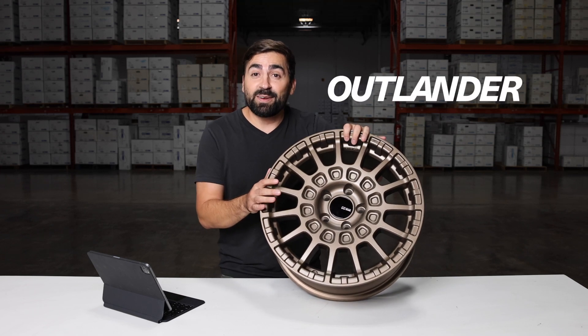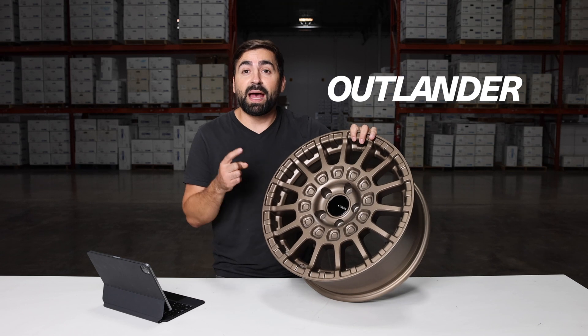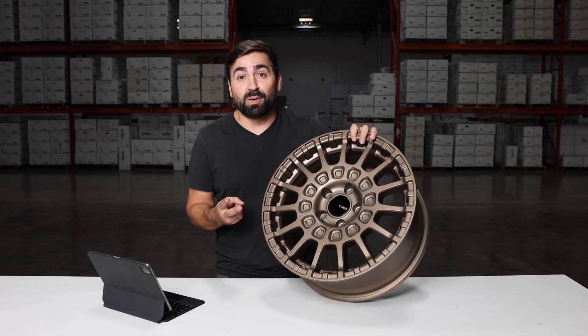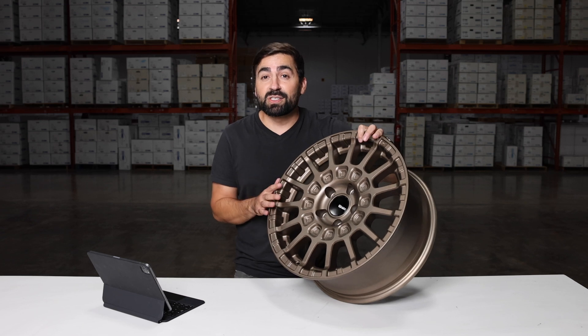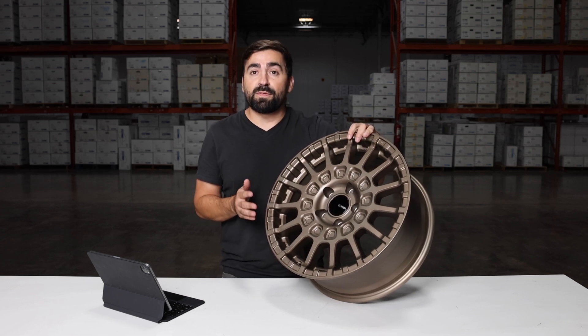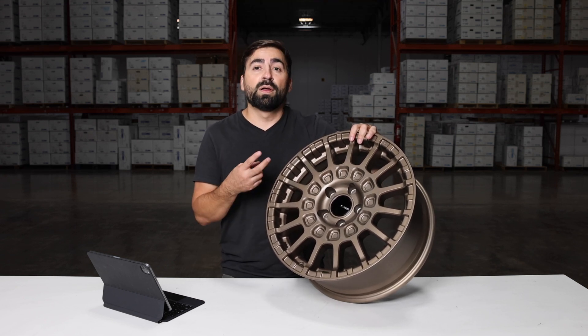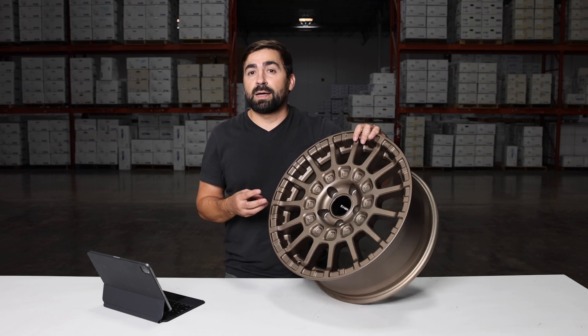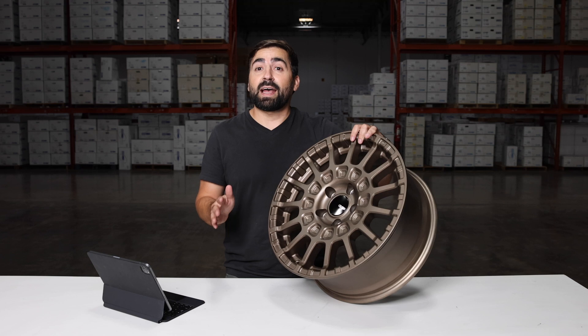Alright guys, this is the NK Outlander. This one here is the matte bronze, but it's also available in a matte black and a matte gunmetal. This one here is a 17-inch, but it's also available in an 18-inch. This wheel is designed for small SUVs and crossovers — the Toyota RAV4, the Subaru Crosstrek, the Ford Bronco Sport, vehicles in that category.